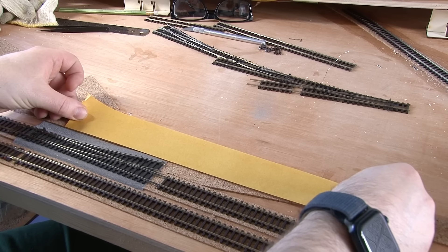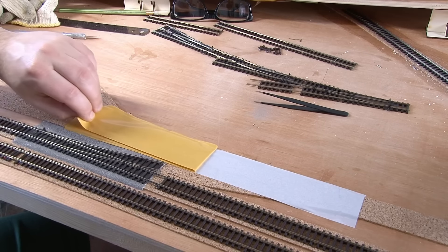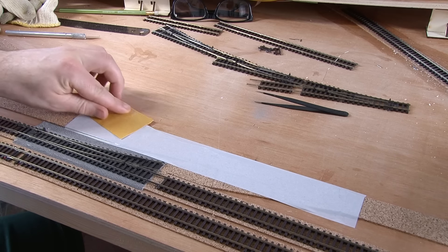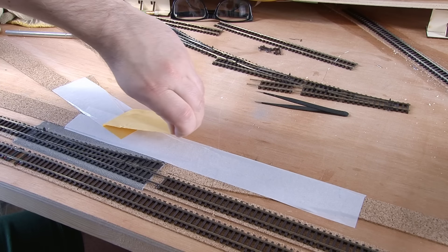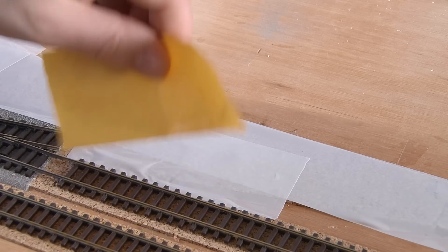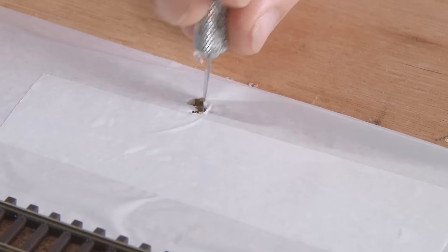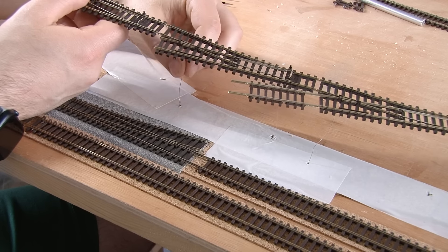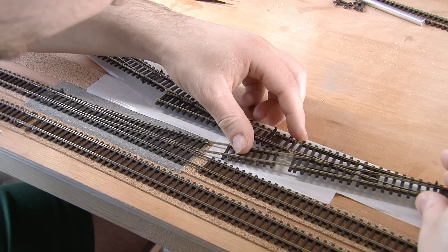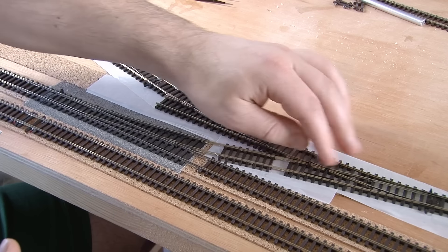The tape is then stuck down. It's a much longer strip this time, because I'm attempting to add all the points in one go. I also add some smaller sections of tape around it, just to account for the diverging lines. Sticking down several points in one go like this is always a bit of a challenge, as you have to line up several things perfectly. With a bit of adjustment though, eventually I get it all situated, and really that is the hard work done for this section.